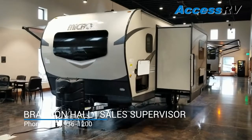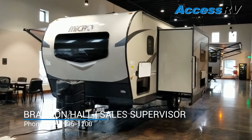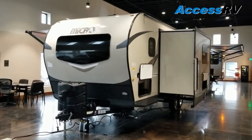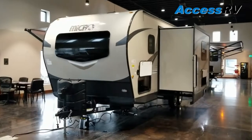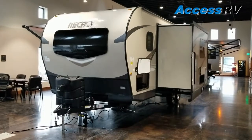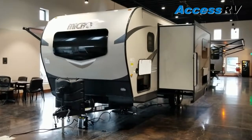Hi folks, Brandon again with Access RV. Today we're going to be covering one of the newer floor plans out of Flagstaff Microlite — this is the 25BRDS. This is going to be one of their very first models they've debuted that features double bunks on the inside, which we'll obviously cover once we get in. Today I'm going to walk around, show you unique things about this floor plan and how it can benefit potential customers. Let's get right into it.